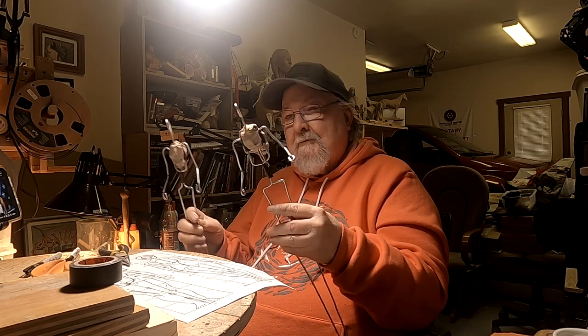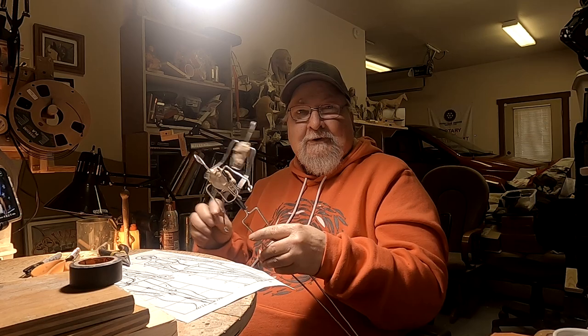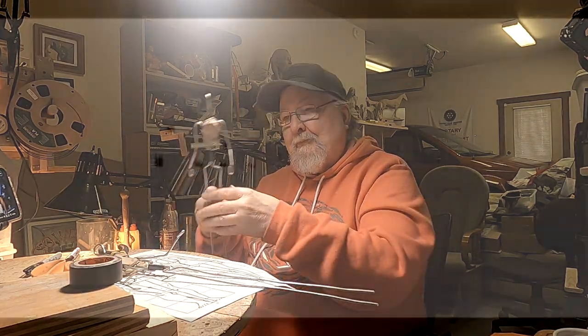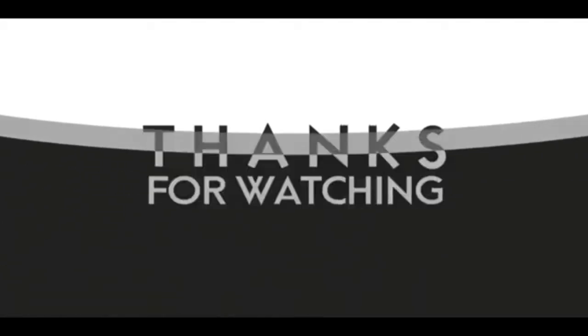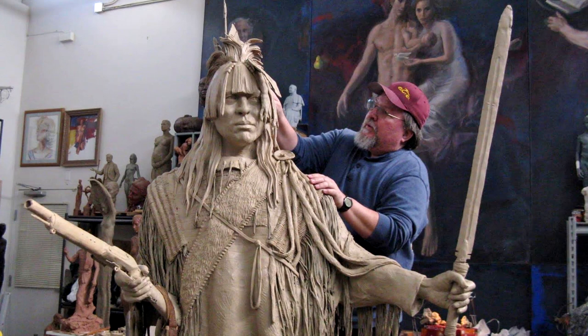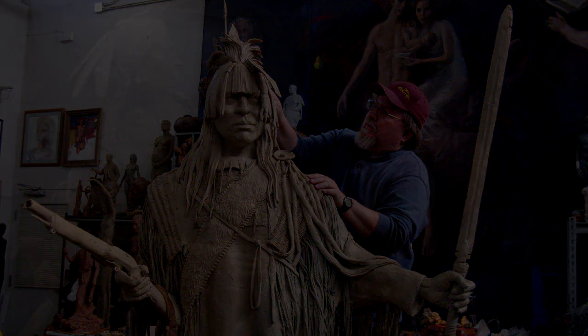Good night everybody, I'll see you next time. If you like this video, please like and subscribe to my channel — it would really help me. Also, check out the link below this video; it will take you to a review of my nine instructional videos that could be very helpful to you if you're thinking of sculpting. Good night everybody.